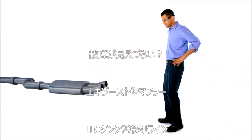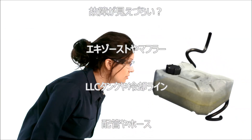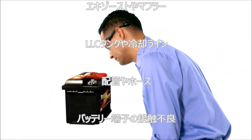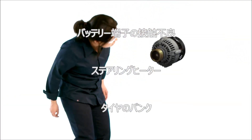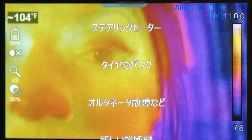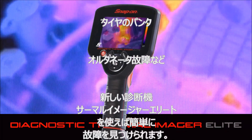It's kind of hard to see a problem inside an exhaust system, right? A blocked coolant flow hose, bad battery connection, faulty heated steering wheel, tiny hole in the tire, malfunctioning alternator — not anymore.